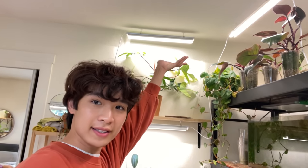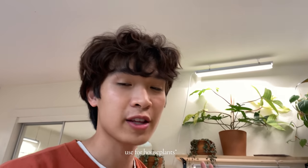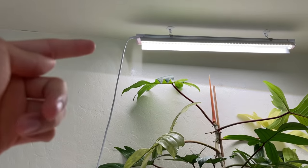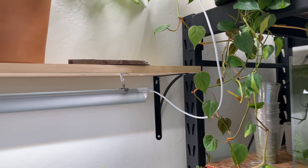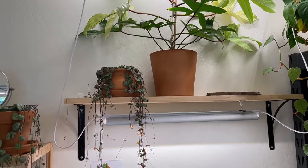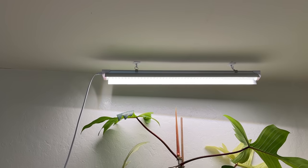The next light I use a lot is called the Monios 2-foot LED. I have a few of them — they cost about $70 for six, which comes out to about $12 per light. They're probably one of the most popular LED lights people use, they work really well, and they're easy to use. They can also be daisy-chained together — for example, this one connects to this one — so they all run off the same outlet, which makes setup a lot easier.